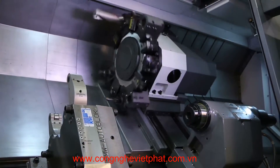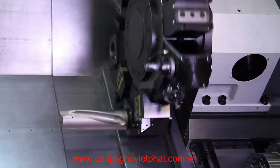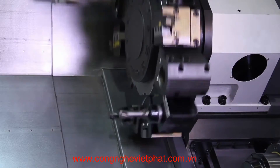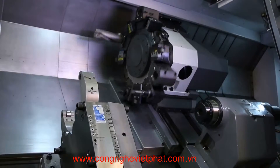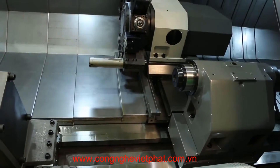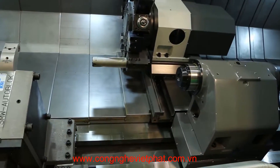Live tool speed is 4,000 RPM driven by a 10 horsepower FANUC motor. It has a turning and facing tool size of 1-1/4 inch and a maximum boring bar size of 2-1/2 inches. Turret rotate time is .2 seconds. A heavy-duty turret coupled tailstock is also standard on the machine.